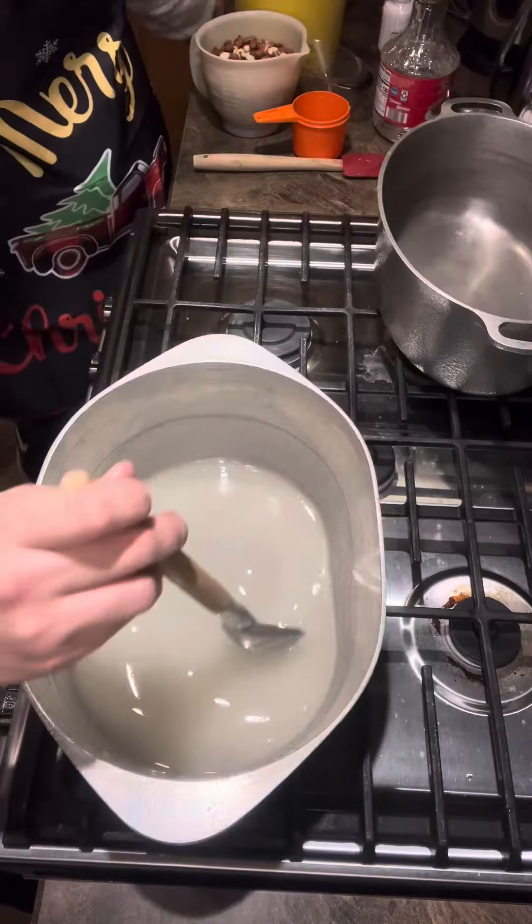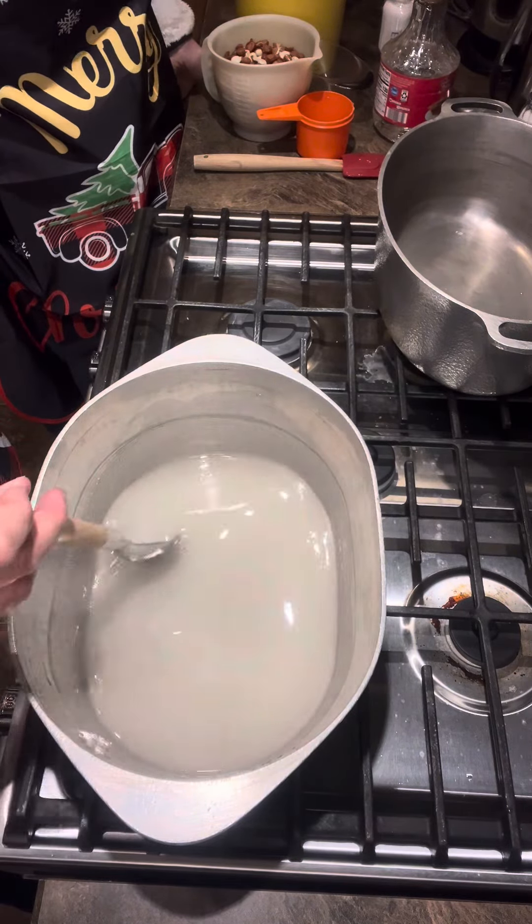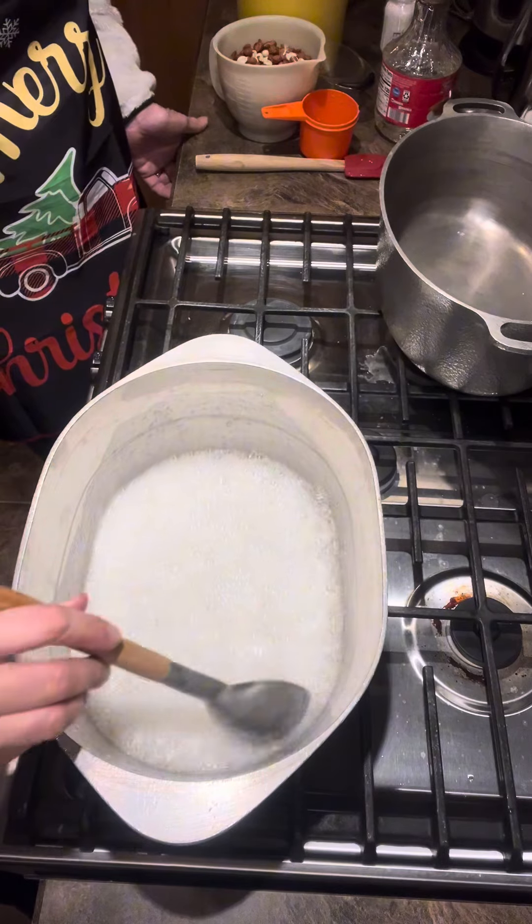It'll break right off. It's a slow process but you don't want to rush it. Maybe that's my problem — my patience. Can't rush it. Alright, so it's at a rolling boil.